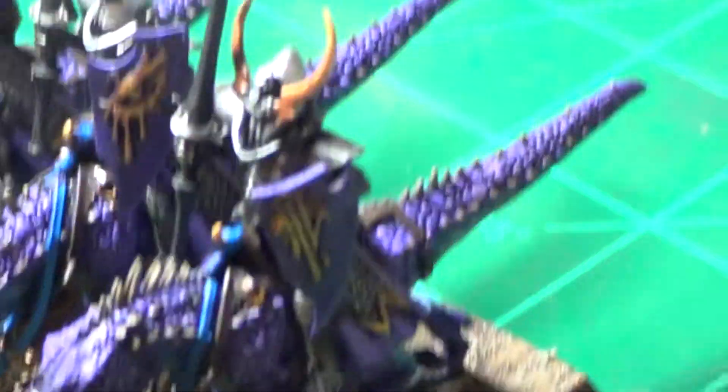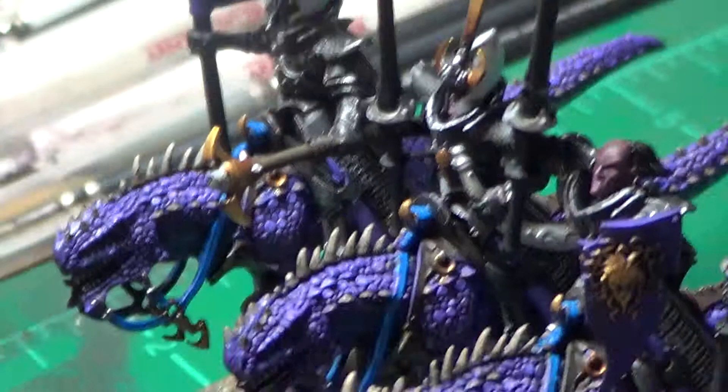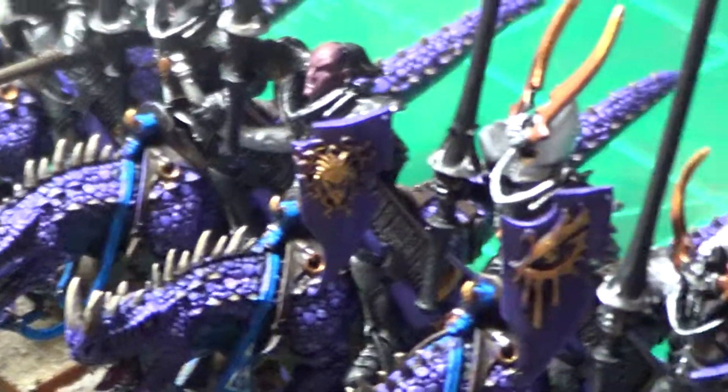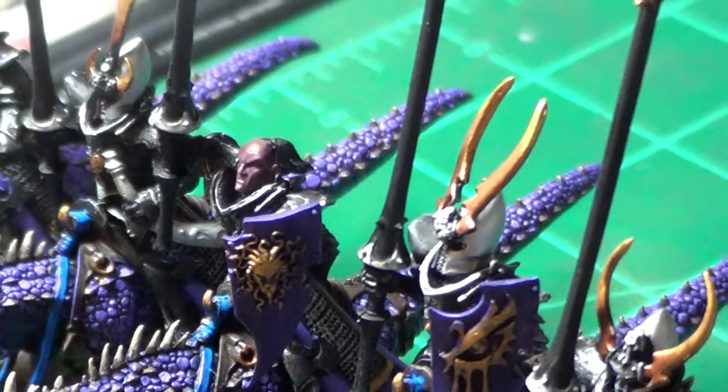It seems like I'm running out of Dark Elf models. Here they are — hope you guys like. And that's all for now. Thanks for watching, and have a good one. You guys have been Epic.